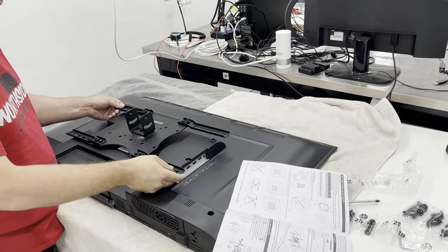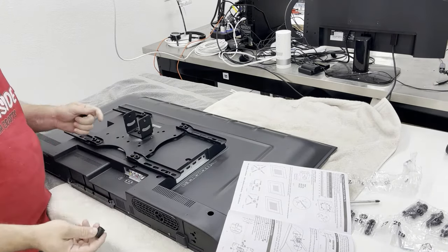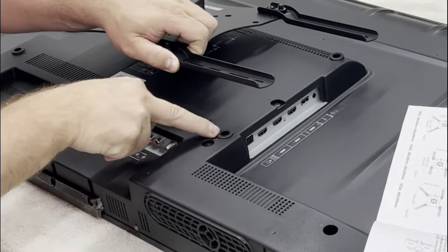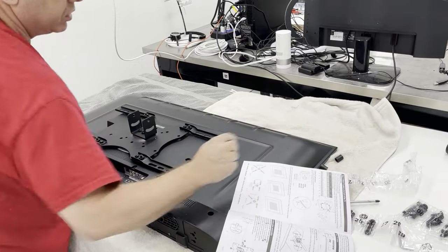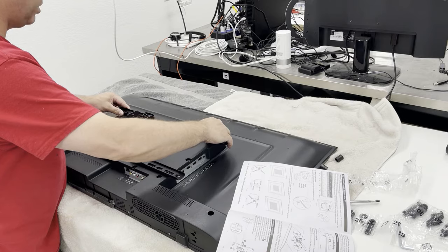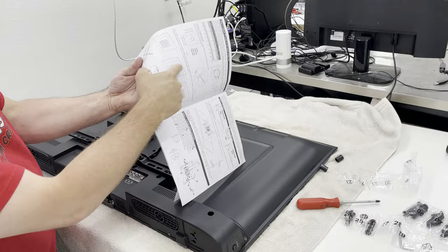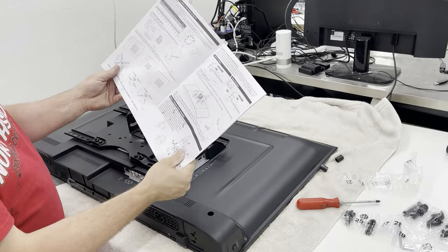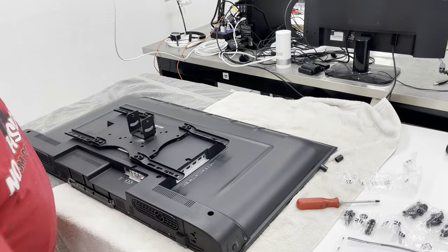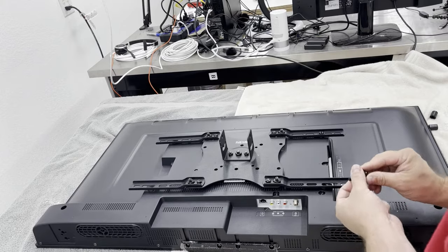Here it is — I don't have everything tightened up yet. You have to figure out if you're going to use spacers. If you were going to use spacers they'd fit in those holes, but these don't need them, so we're not using spacers. Then you find where center is, right here. The directions clearly state what to do, so I'm going to find the right bolts and tighten everything up — it's super easy.